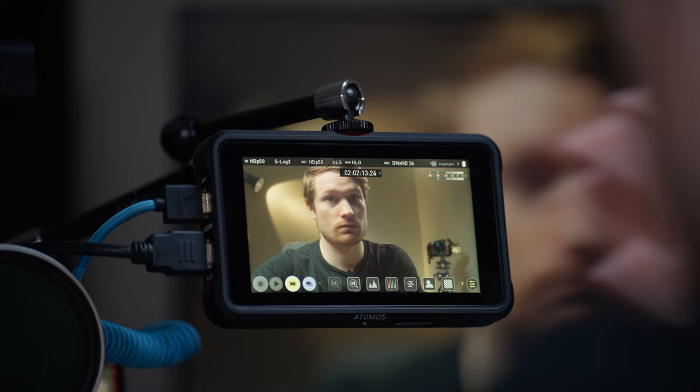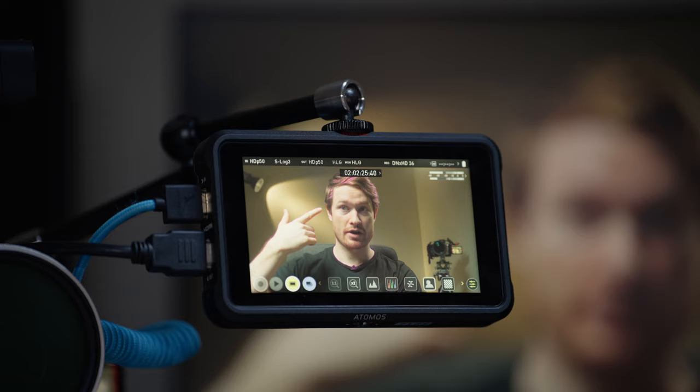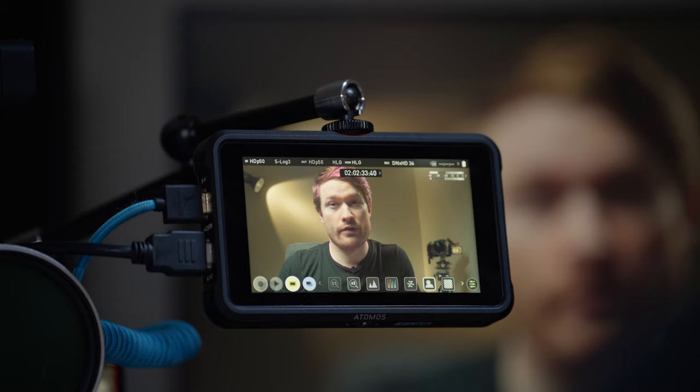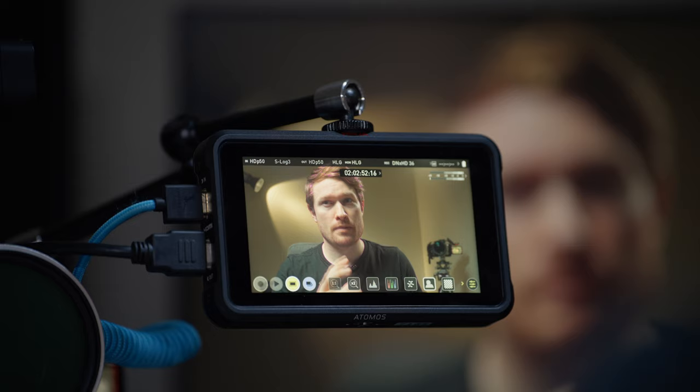The other focus feature is peaking. When I click that, you'll see a pink outline over the edges of whatever's in focus, telling you what's sharp. I've found the peaking on the Atomos Ninja V and my Sony cameras work slightly differently, and I actually prefer it on the Ninja — especially in pink. You can change the color though.